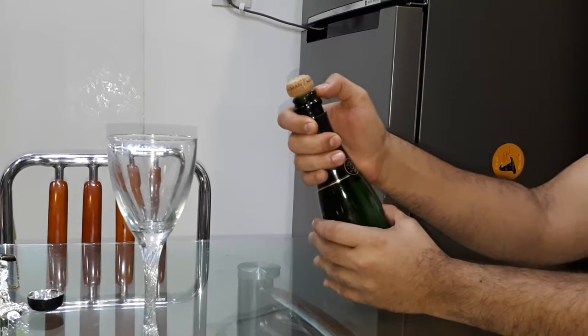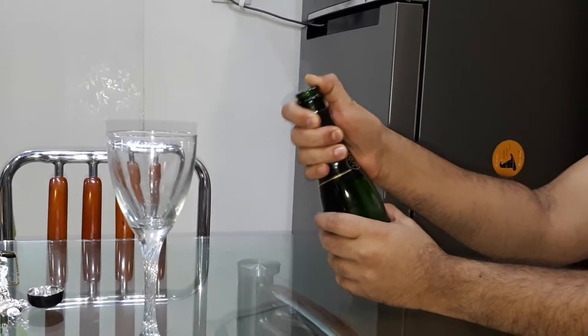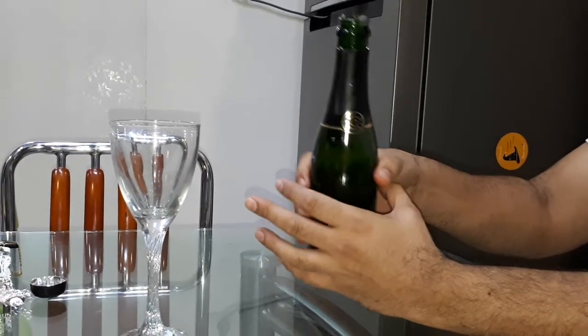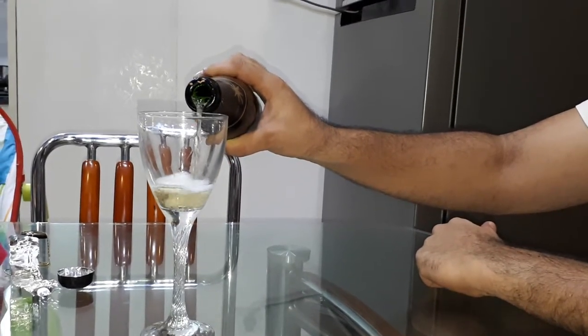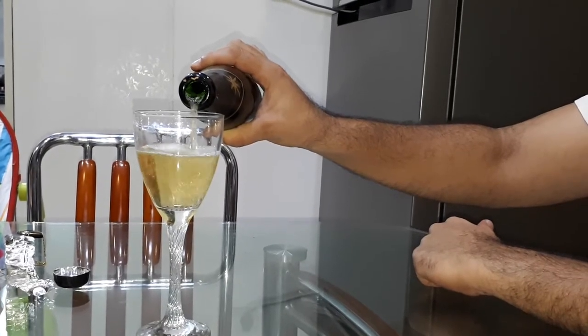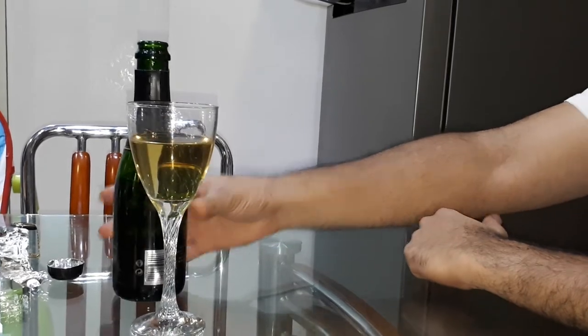Here we go guys — one, two, three! Without any champagne spilling out, you've got this beautiful drink. Hold it into the glass — cheers guys! Be very responsible and have fun.